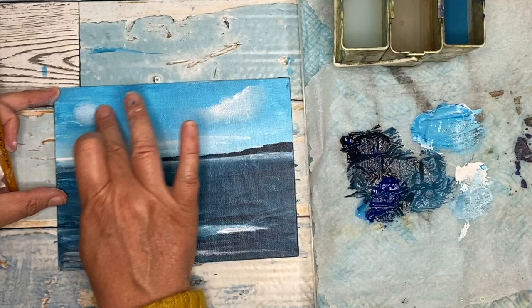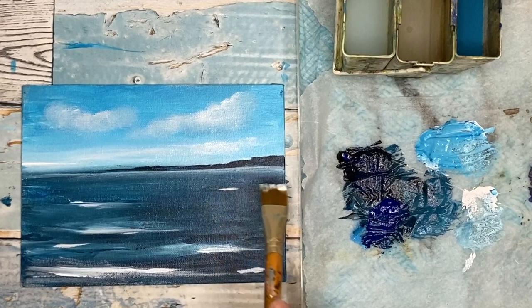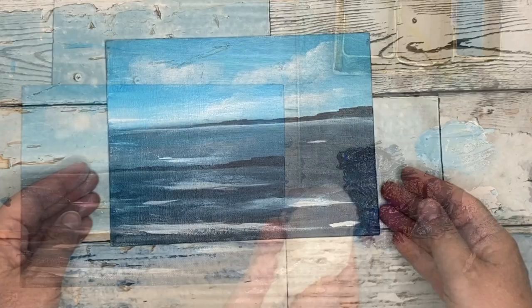I'm just finishing off now using the flat brush and putting a few highlights in the water with just white paint, wet on dry. I always finish off acrylic paintings with lights and details. If you don't like something, wet it and just lift it off — which is what I've just done here — so that's a good little tip there.